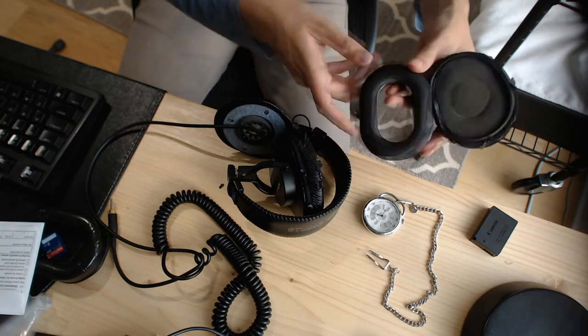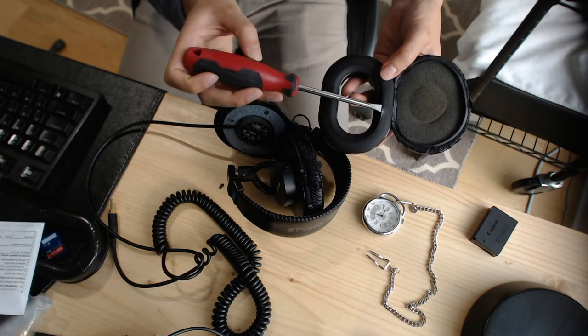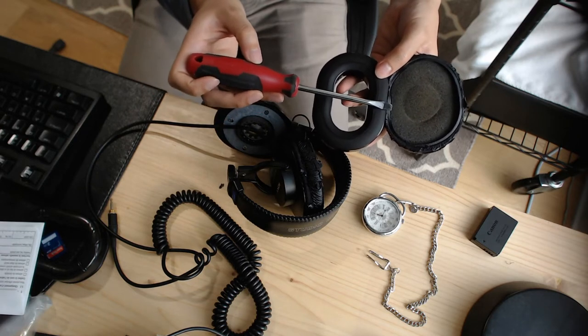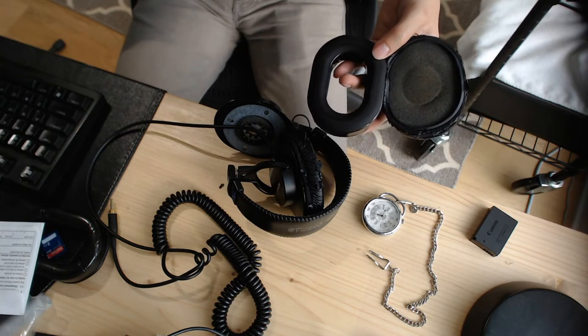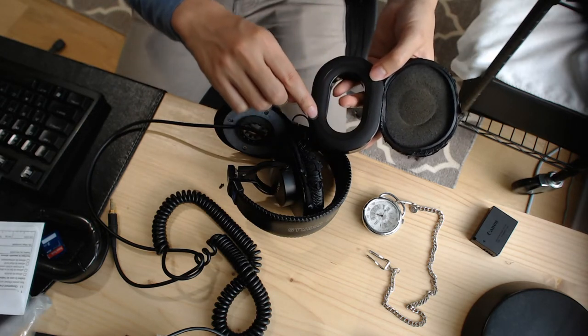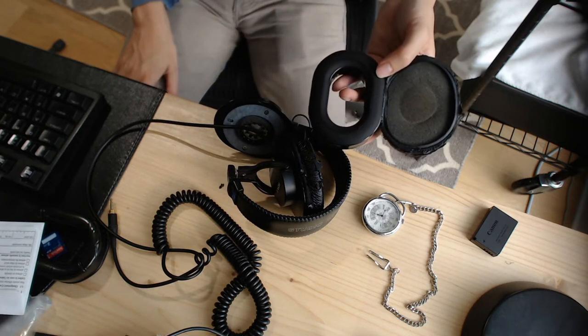As you can see, the diameter of the inner retention ring is not the same on both types of earpads, so I guess we're gonna have to strong-arm this into place a little bit. Worst case scenario we might have to cut around the edge to give it a little bit more space to enter. We'll see.